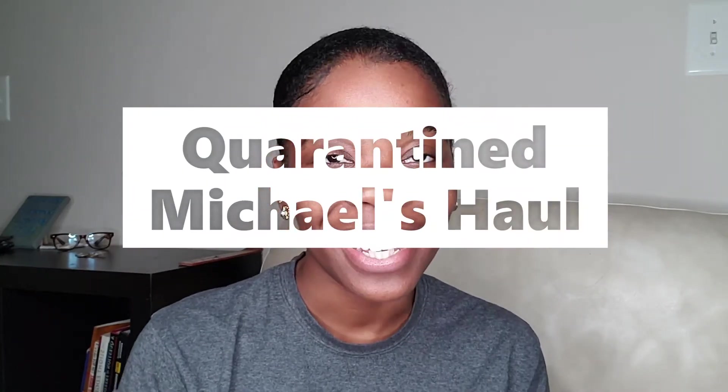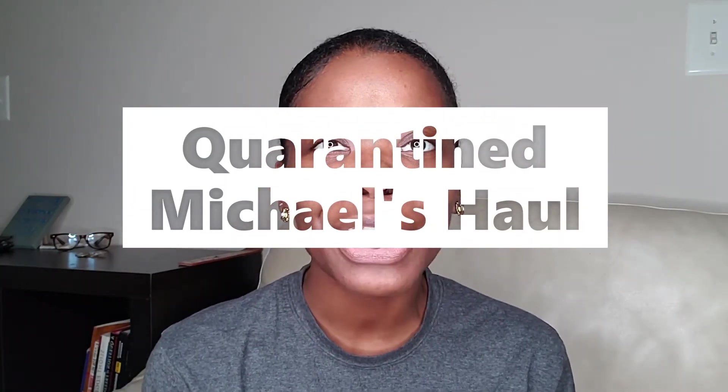Hey guys, what's up? I am really, really excited about today's video. So I'm actually doing a Michaels haul. And yes, we are in quarantine, so I did do an online order and I went to pick it up curbside.